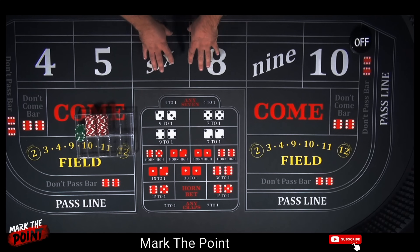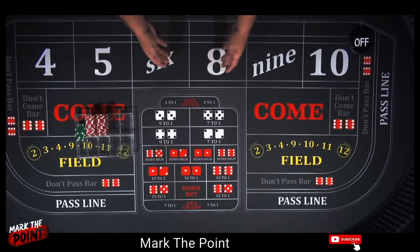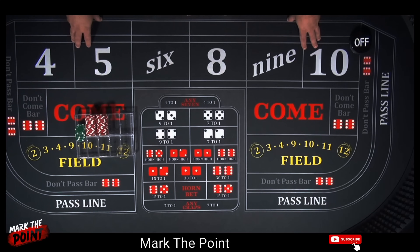Again, only a $40 investment. We're going to be playing the 6 and 8 for a couple of hits, then spread all the way out to the 4 and 10 — all the way across — creating the opportunity for that long roll. Let me show you how this is going to work.